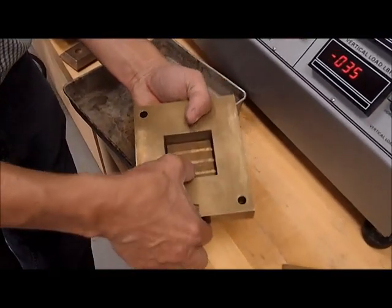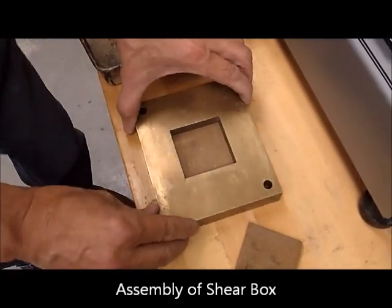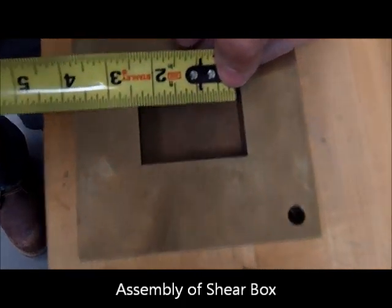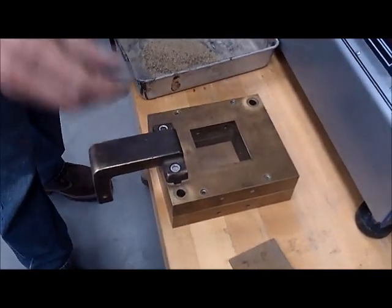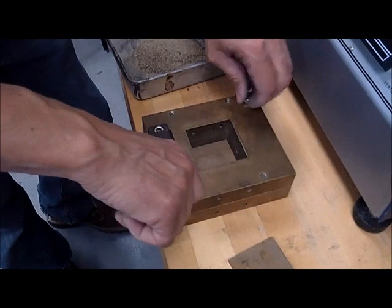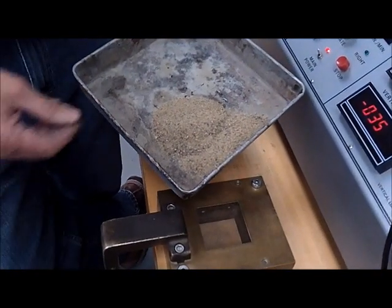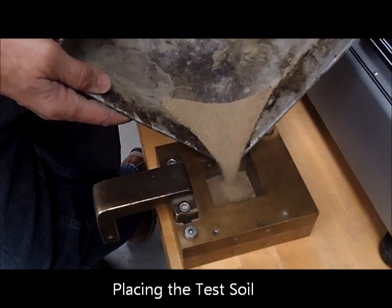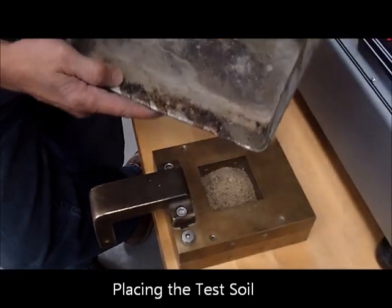Assembling the test device, we put the bottom porstone in first. It fits very, very tightly. This is going to be the dimension of the soil that we are going to be testing. We turn it to align these holes, and this is where the guiding screws come in. For demonstration purposes, we're just doing dry sand — a fine to medium sand, typical material you can buy at any hardware store. But it could also be clay or cohesive soils in different conditions of saturation.